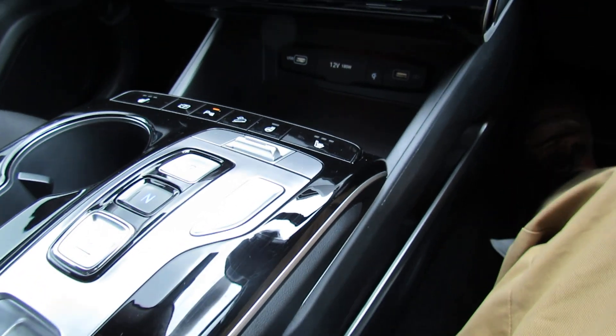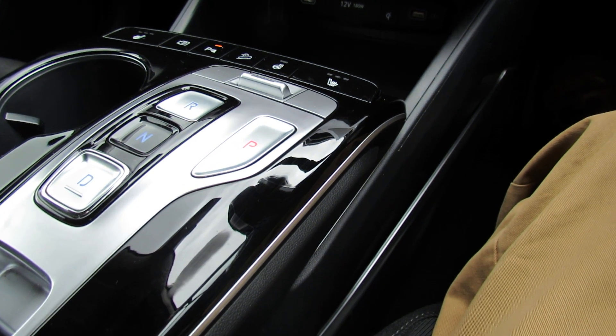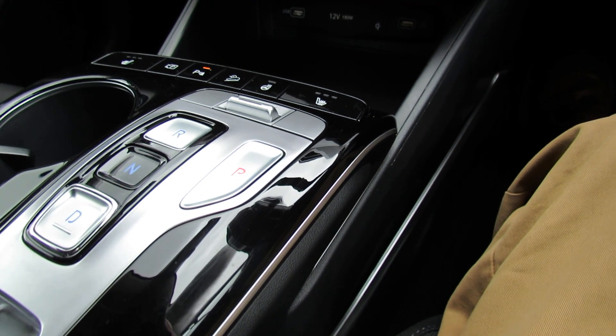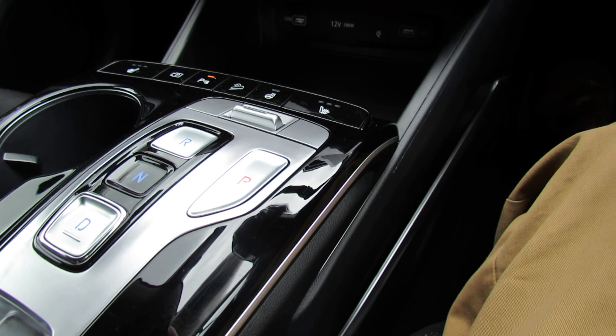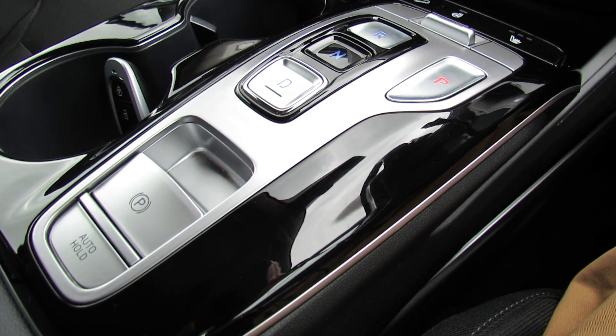Because this is a self-charging hybrid, we have a different type of gear system — push button. It's all very easy; of course it's automatic, but very simple. And just behind that we have the park brake and auto hold.